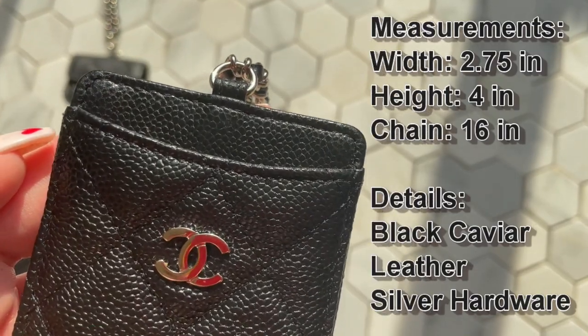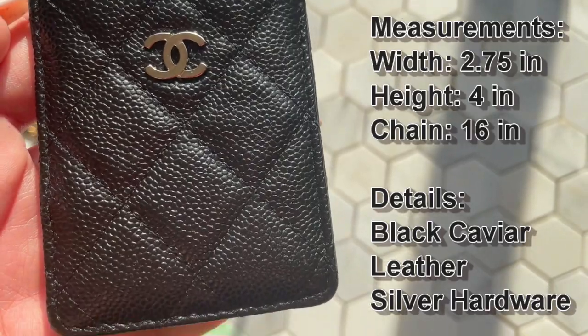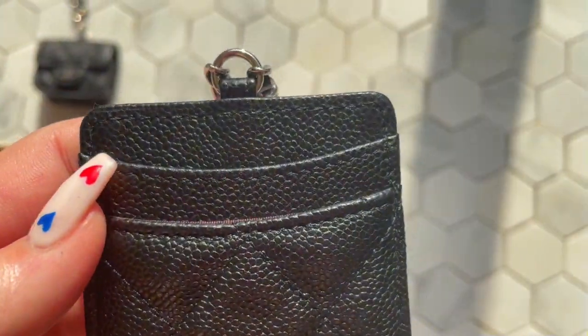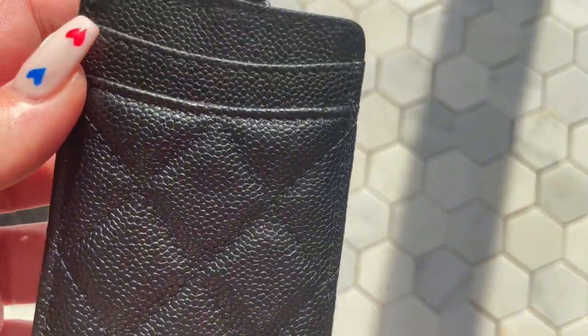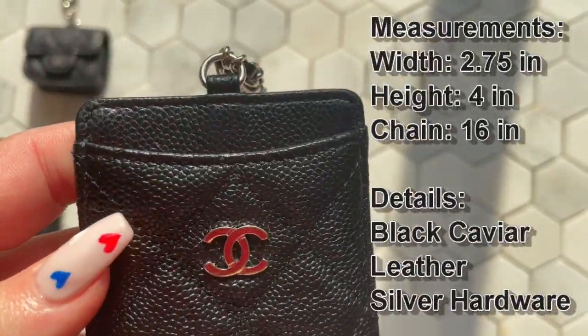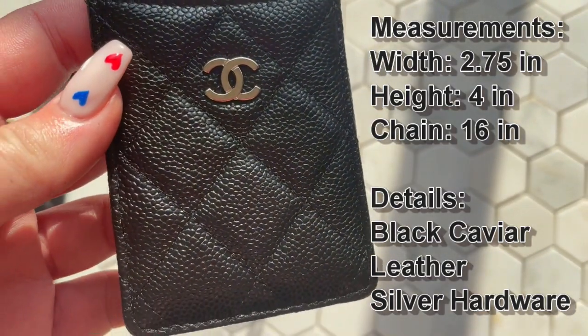The black caviar leather is one of the most durable Chanel leathers in my opinion, which makes it perfect for these types of SLGs. You'll be wearing it on your clothing or around your neck, so you don't want soft leather rubbing against your clothing as it could mark it. That's why I went for the black caviar, and I'd highly recommend going for black or caviar leathers for these pieces — they're much more durable and stronger.